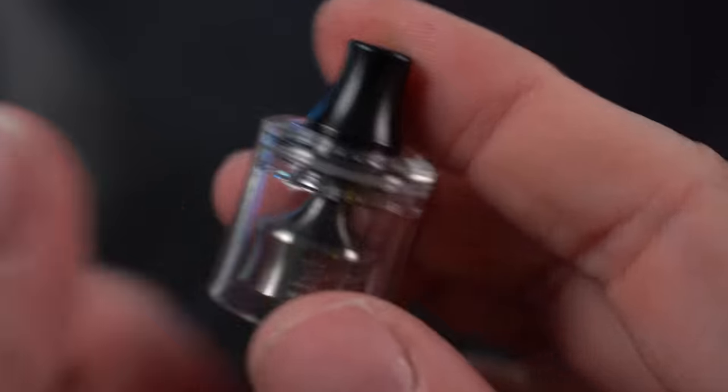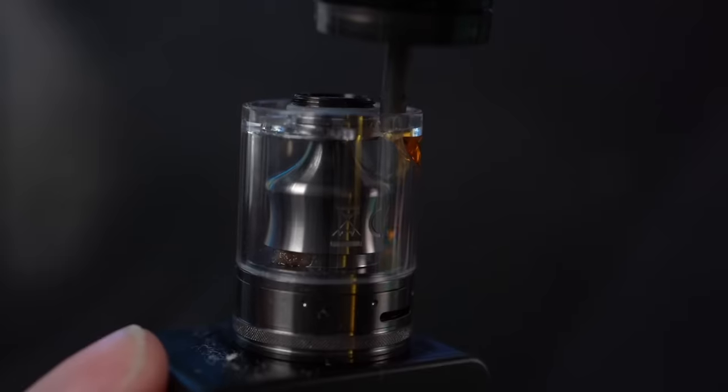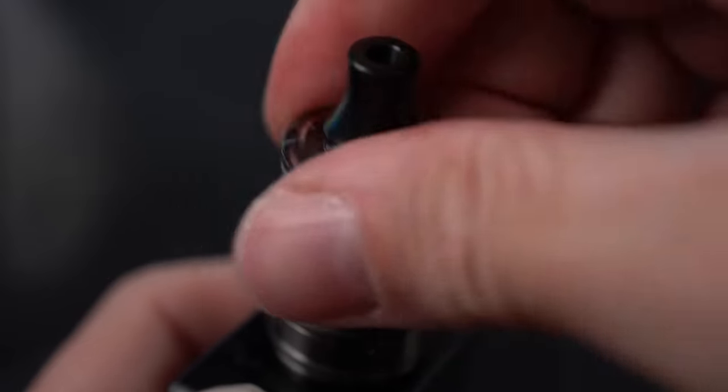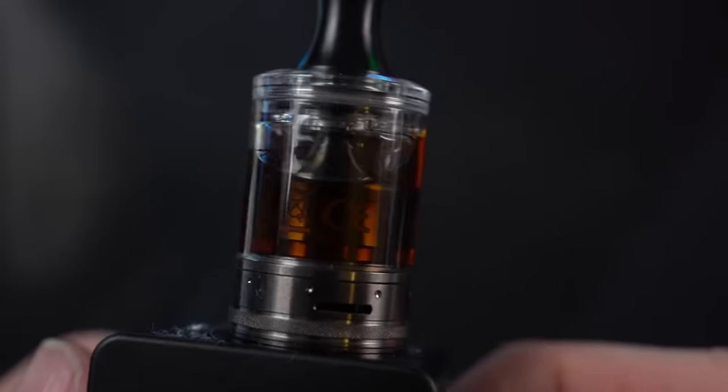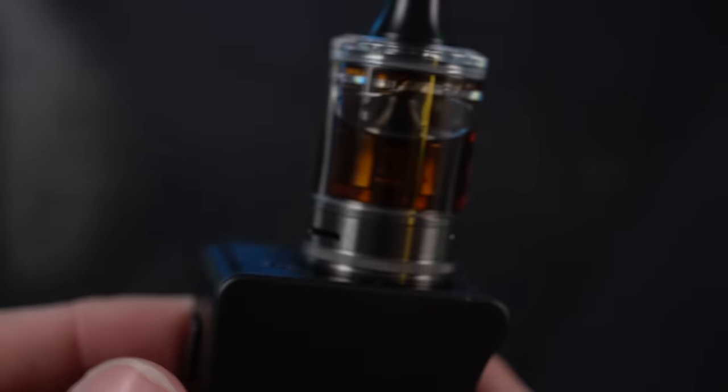Dorky little conical drip tip right there. Looking good. Let's put this on here and screw this back down. Not too bad. Pretty straightforward, pretty simple. This is a pretty rocking-looking RTA.